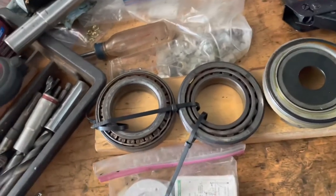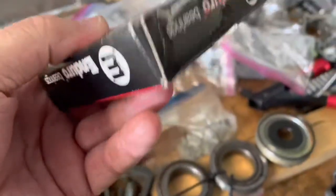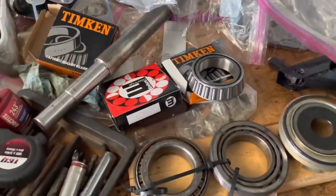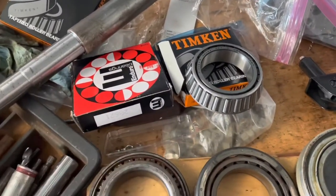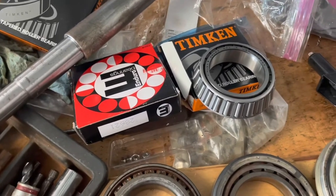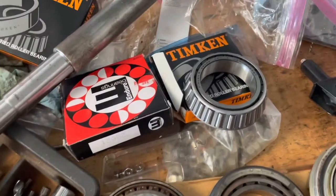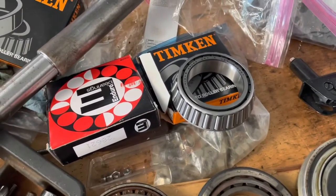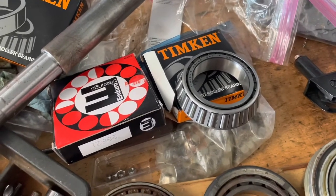You don't have to buy the bearings from Mercruiser. These were bought off Amazon. You can buy them brand new there — I'll put the part numbers in the description so you can find the source. They're the exact same part with the same part numbers. You'll probably save about $100 buying them independently off Amazon.